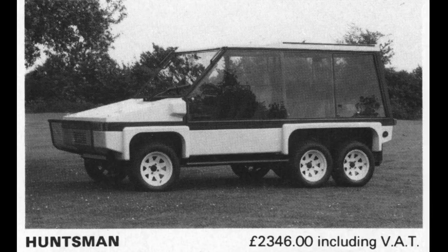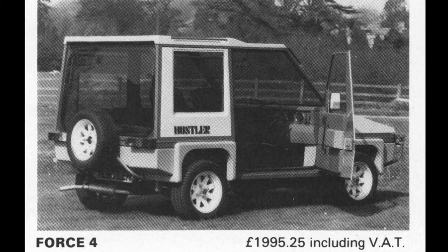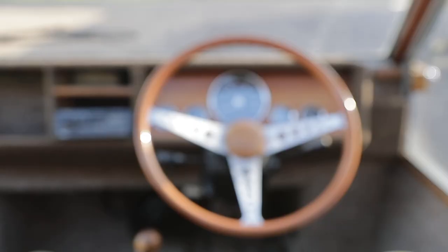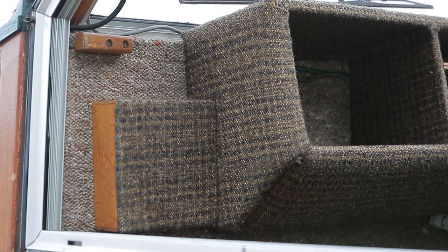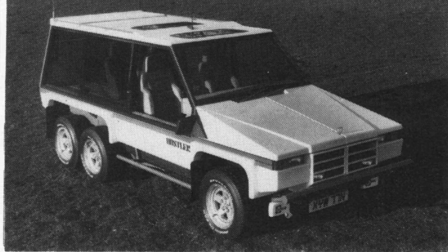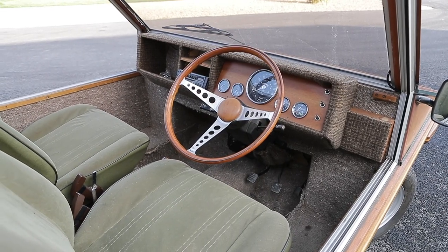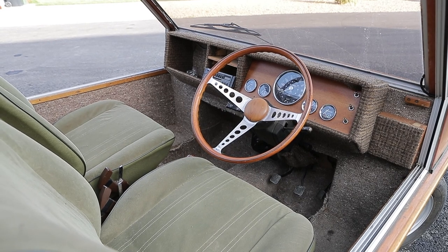Towns kept up the momentum in 1985 with the introduction of the Force 4 and Force 6, which were longer and wider than the regular Hustlers, more luxurious, and featured regular doors rather than sheets of glass that slid back and forth. This was also the year in which he introduced the ultimate Hustler — the Highlander. Gone was the wheezy A-series engine, replaced by a Jaguar 5.3-litre V12. The Highlander came only in six-wheeled form, priced at £3,444, and it's reckoned that eight of them were sold.